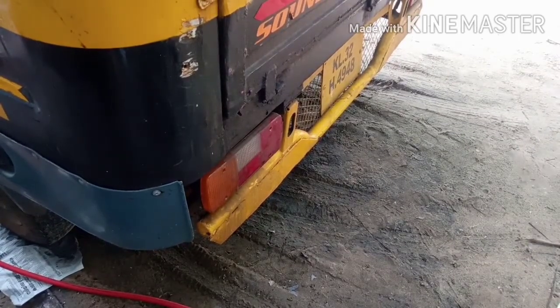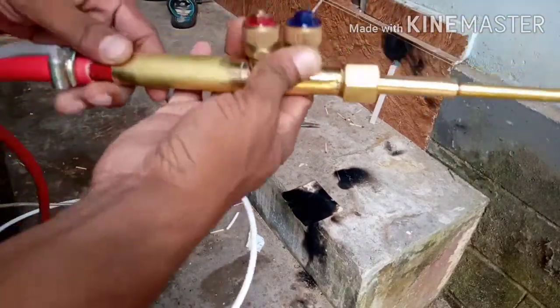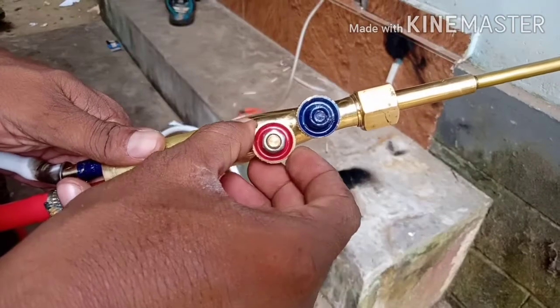If you want to subscribe to our channel, we will see the torch on our channel. This is the torch. The torch is red.